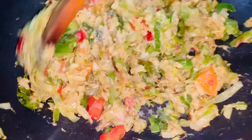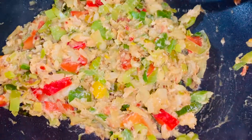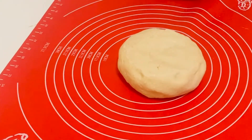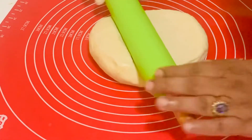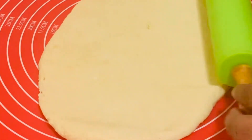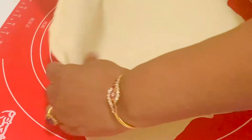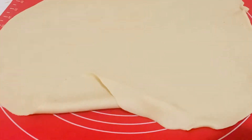I have made this filling with fish, potatoes, and some bell peppers and onions. You can make your filling as per your choice. On a flat surface or on a silicone mat, spread the dough ball into a large circle — spread it as thin as you can, just like we make the patty dough. It should be very thin.